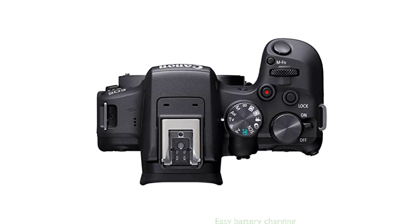The camera operates using a Canon LP-E17 battery pack and can easily be charged while inside the camera using the included USB Power Adapter PD-E.